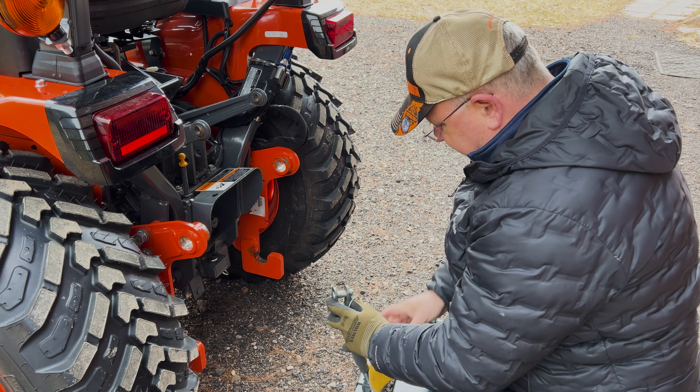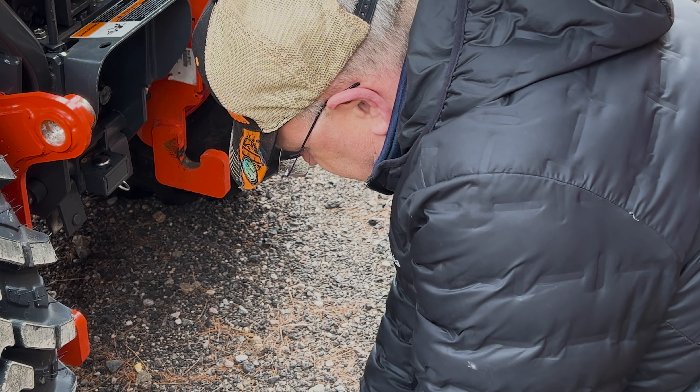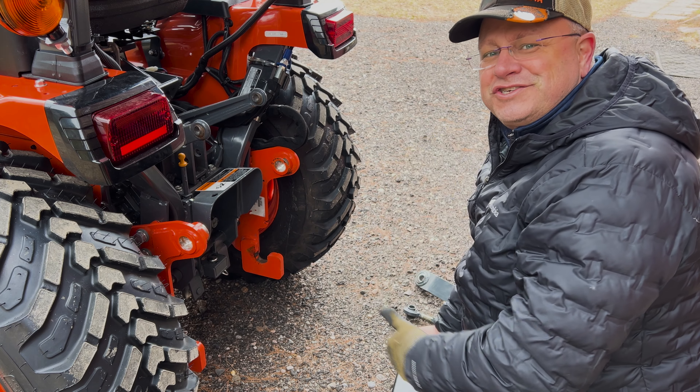I've got two different colored gloves on today — how about that? The last thing is to put this last pin in, and then go finish up with the blower.